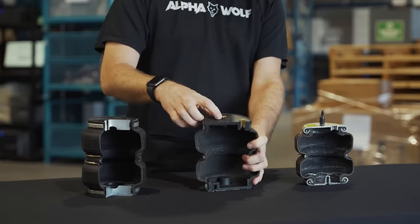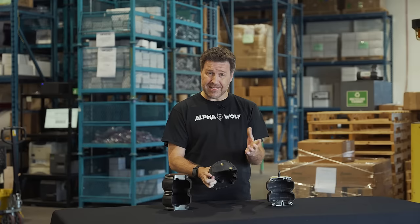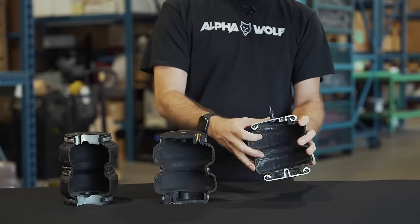Competitors use cheap plastic end caps that might crack during cold weather. Air fittings are pressed in — they might leak because they're just pressed in there, and same with the other competition. Thin bags, not many support wires, might crack or leak.